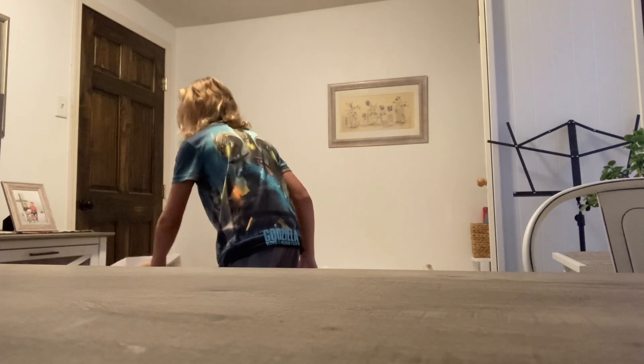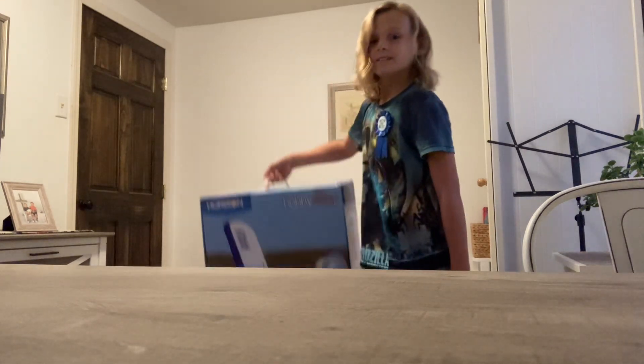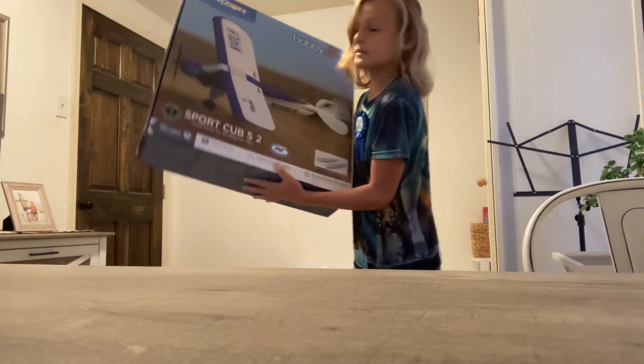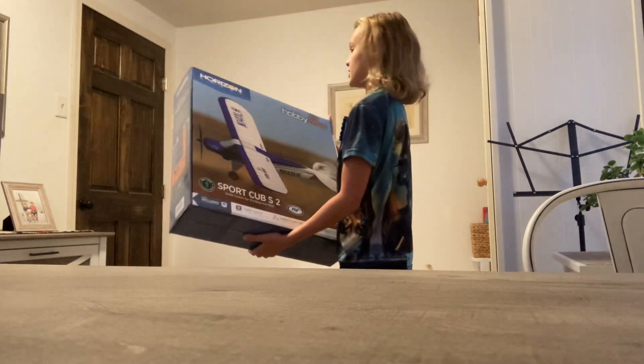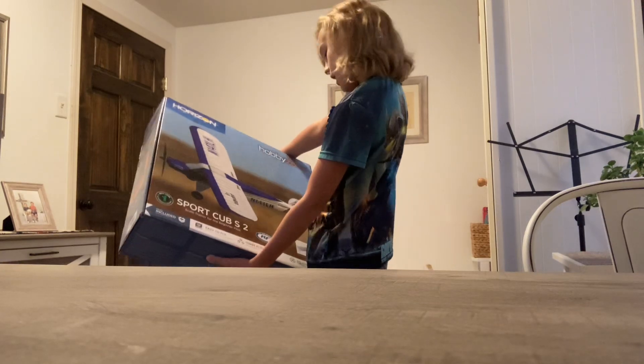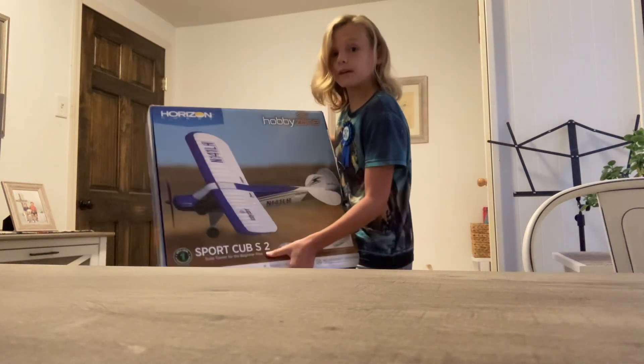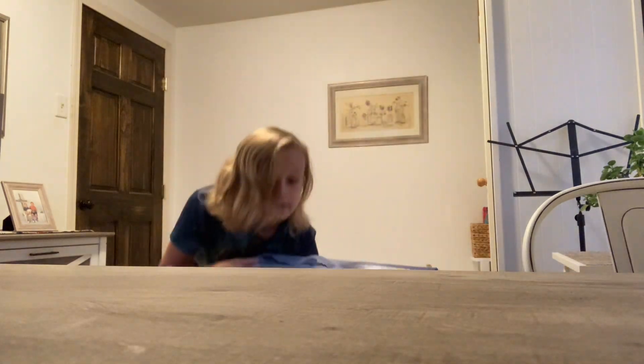Now the moment we've all been waiting for — the Sport Cub S2. It's skill level one, by Horizon Hobby. It's all ready to fly, so it comes with everything you need. I'll bring you guys down here to show you.